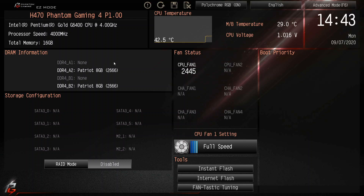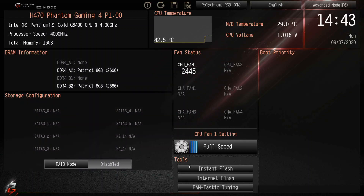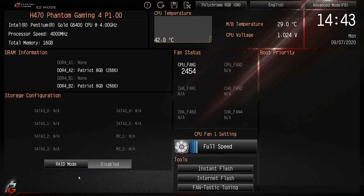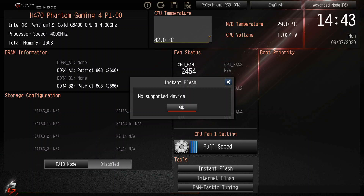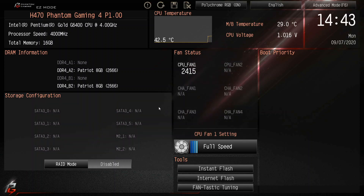There are a couple of places to do this. One is right here, and the other is under Advanced > Tools > InstaFlash. We'll do it from Easy Mode — we're going to click on Instant Flash and it says 'No supported device.' Why? Because we haven't plugged in our thumb drive yet.